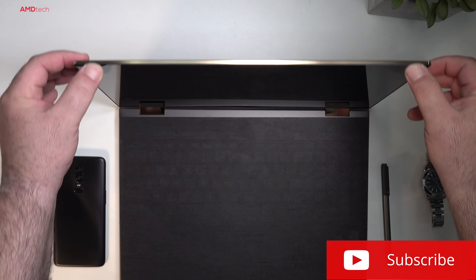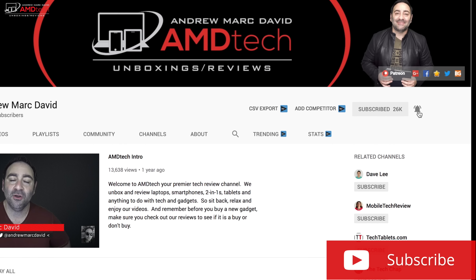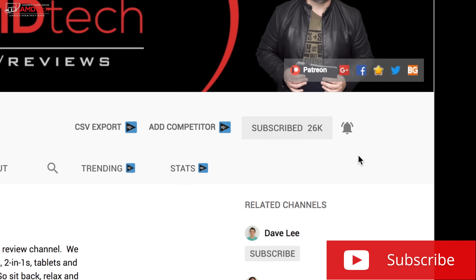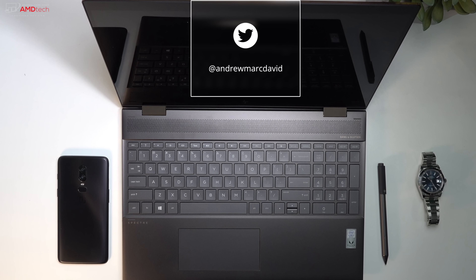Don't forget to smash that subscribe button — I have a lot of great things on the way to the studio. Don't forget to hit that notification icon so you'll be alerted every time I post new videos. And don't forget to follow me on Twitter to get all the latest updates.